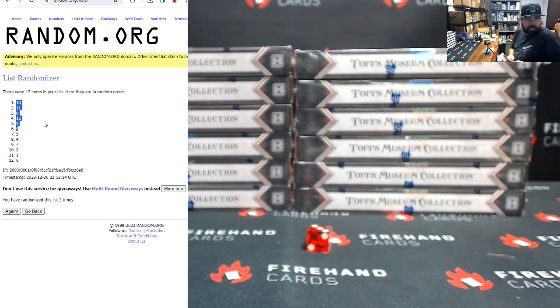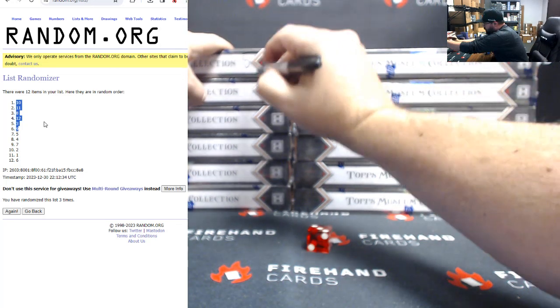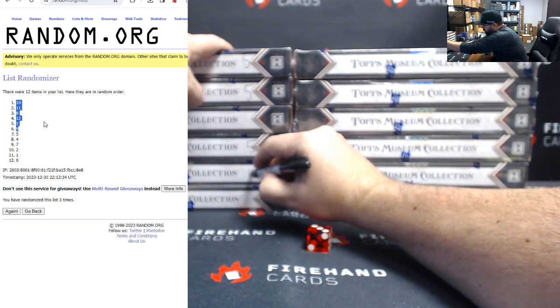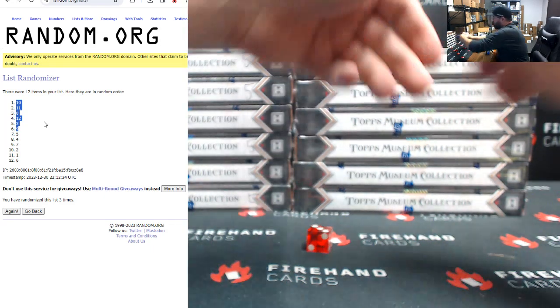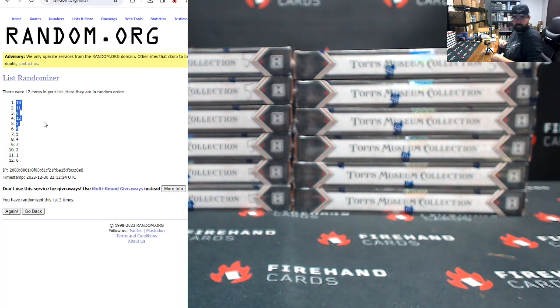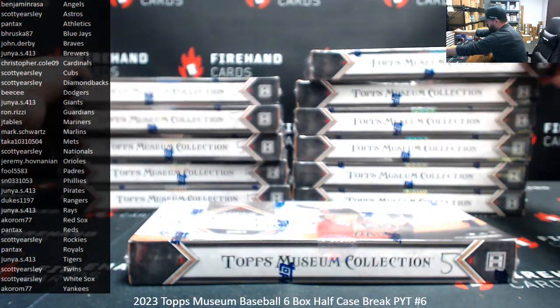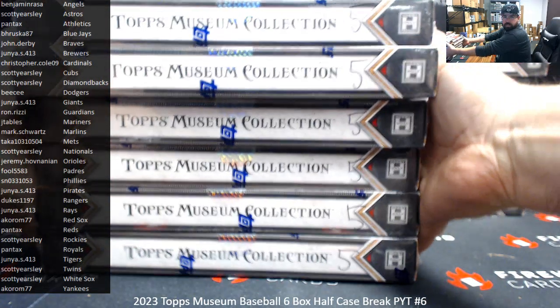All right, so let's see — one, two, four, five, six, seven. One, two, four, five, six, seven. Okay. All right, so you can see those ones are all marked.